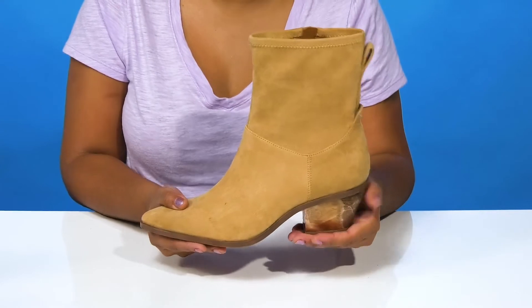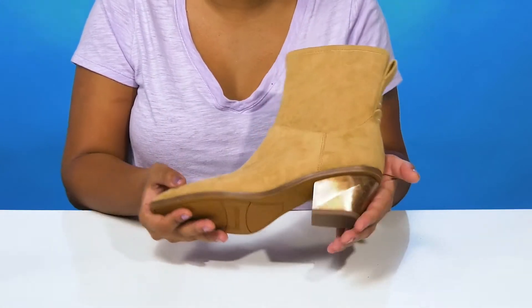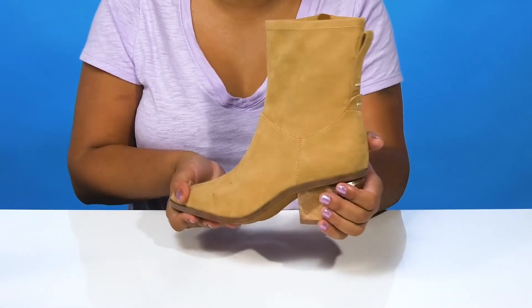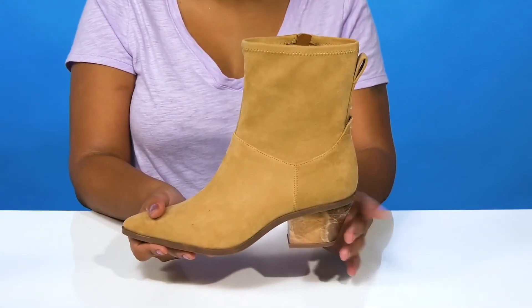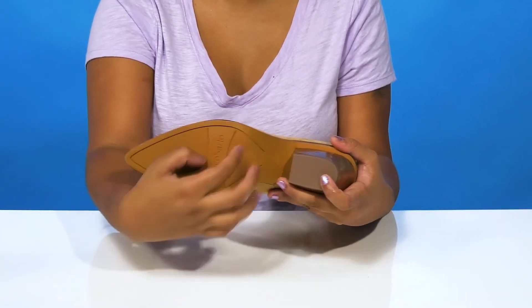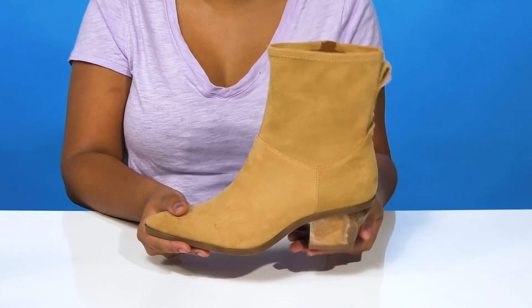What really sets this boot apart from the rest is this very uniquely designed heel that has a sculpted-like look with a nice metallic shimmer, giving you a ton of light-catching appearance and a bit of extra style. The outsole is very nicely textured by the toes to give you some extra grip, and you'll love the fact that you can pair this with any outfit and still have a standout look.